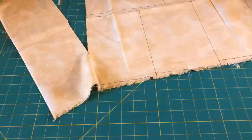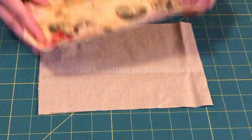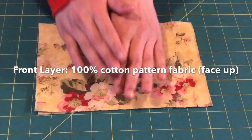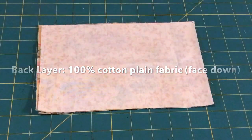Once that task is completed, you will need to assemble the fabrics in a certain order and direction. First, place the middle flannel layer face up. Next, put the top layer of the patterned cotton fabric face up. Lastly, put the back layer of cotton fabric face down onto the top layer.